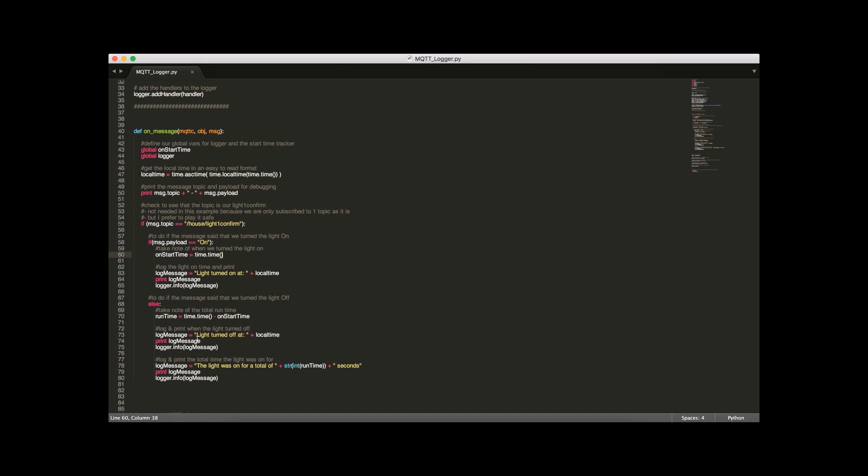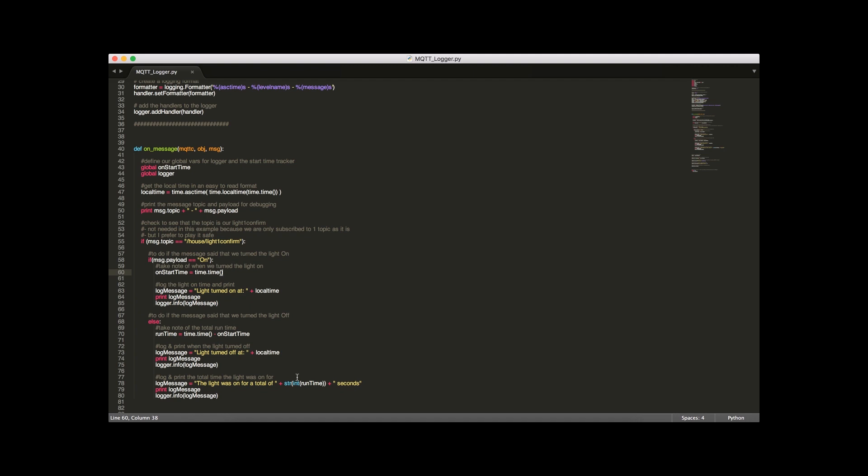Otherwise, assuming the payload is 'off', we calculate how long the light was on by taking the difference between now and when we turned it on, giving us the number of seconds. We log the time the light was turned off and the total seconds it was on. That's basically all there is to the script — it gets you started with MQTT on Python and logging home automation events, which is a really useful thing to have around.